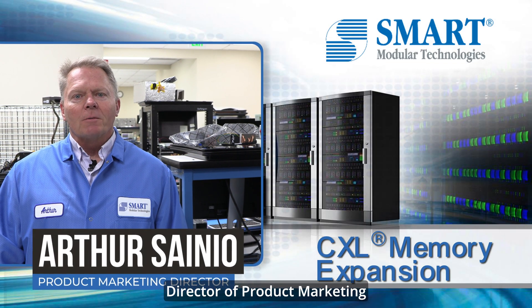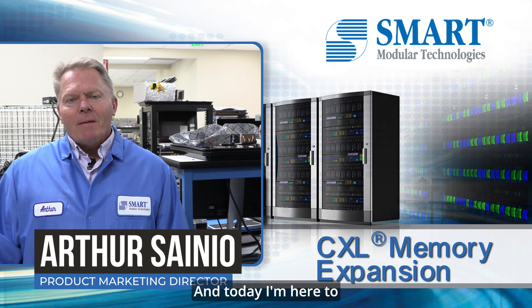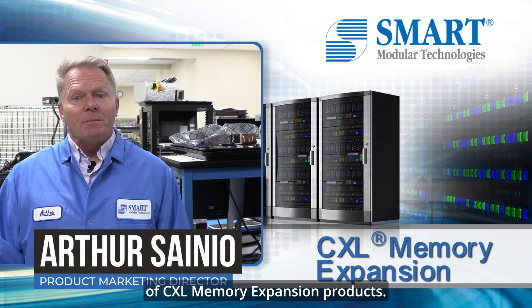Hi, I'm Arthur Sineo, Director of Product Marketing here at Smart Modular Technologies, and today I'm here to talk about our family of CXL memory expansion products.